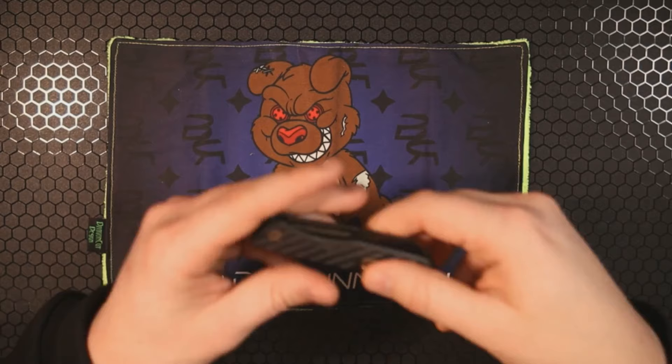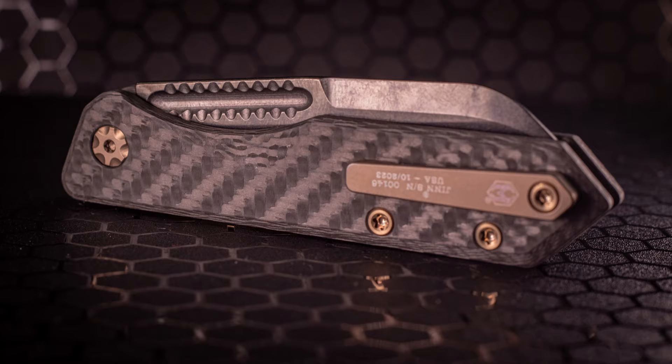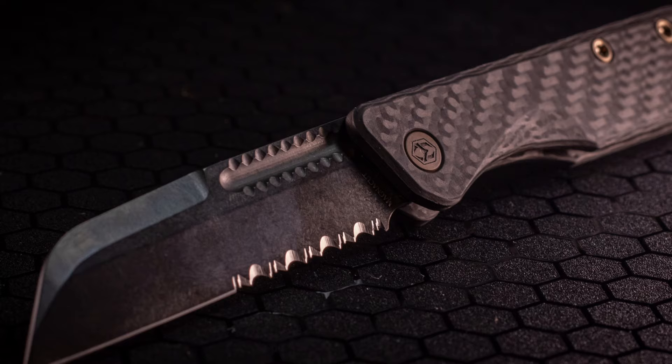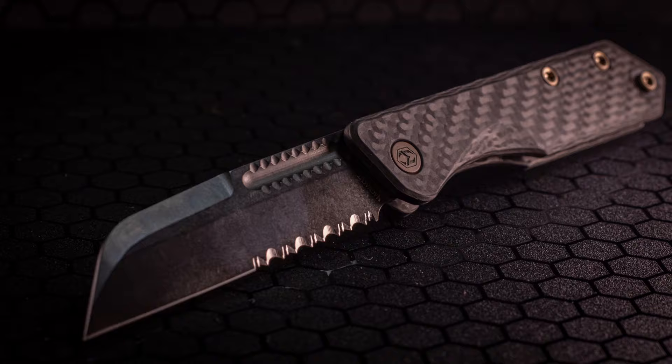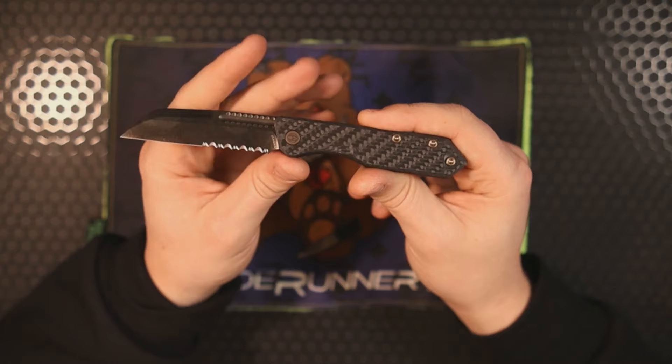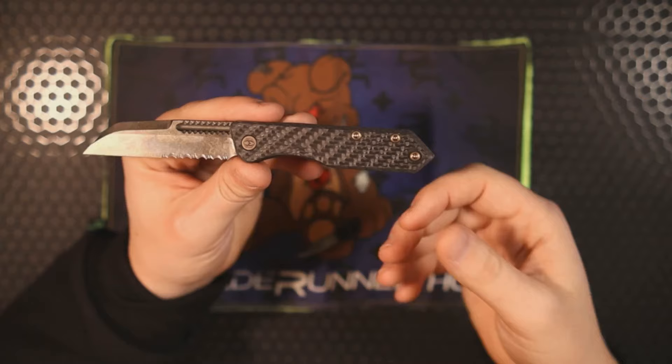Next up is a slip joint, and I don't typically do a lot of slip joints on here, but this is one I've been wanting to check out ever since it was teased at the last Blade Show. This is the Heretic Knives Gin — an American-made slip joint. Before you think it might be too expensive, it's around the same price range as your Jack Wolf Knives. This specific knife comes in at $340, though you can get different variations at different price points.